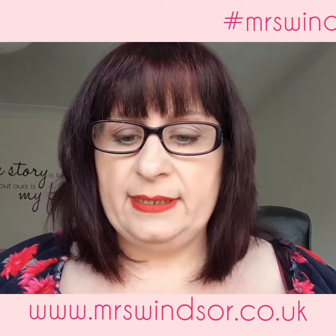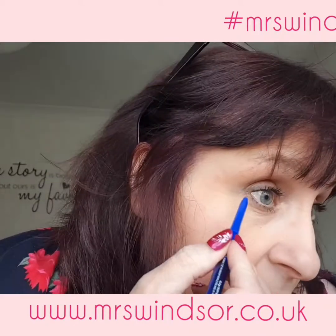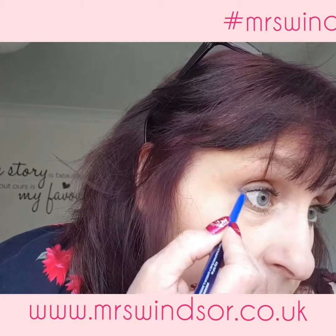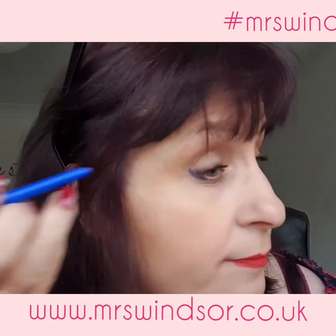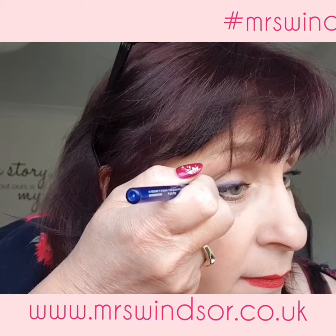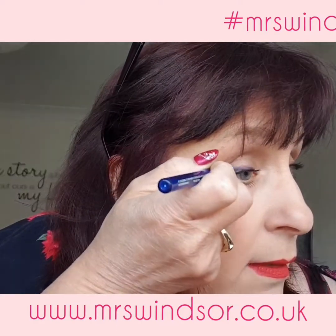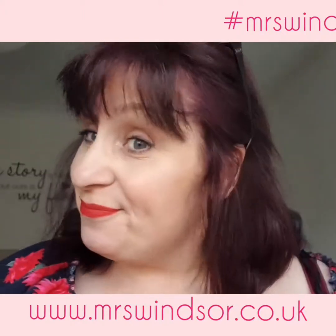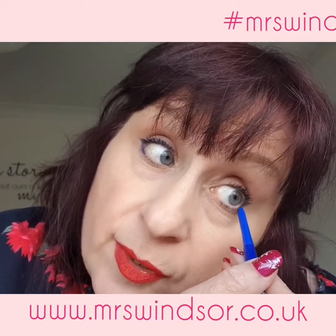I've got quite a lot of makeup on so let's just have a little go at doing the eye ones — maybe do some underneath. This is the Electric Blue. Oh yeah, there you go — Electric Blue. That's okay, isn't it? I'm going to have a go on the other eye to even my face out so I don't look too odd all night.